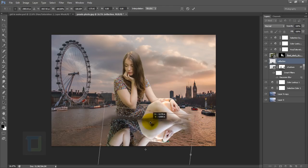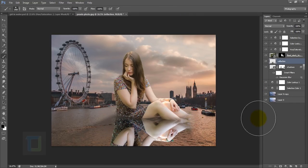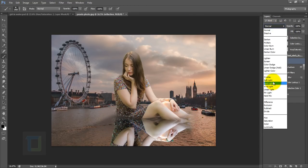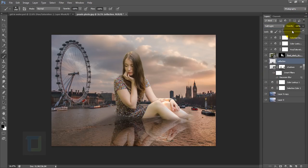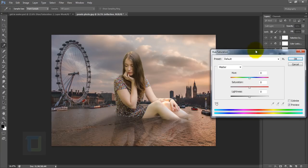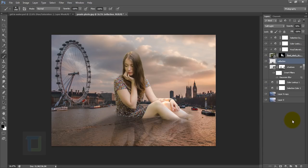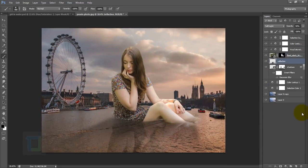Rotate from the corner and try to match the reflection with the model, then confirm. Change the blending mode to Soft Light and reduce the opacity to around 50%. To blend it more, go to Image > Adjustments > Hue/Saturation, reduce the saturation to around 25, and reduce the lightness to around minus 29 to help it blend with the water better.